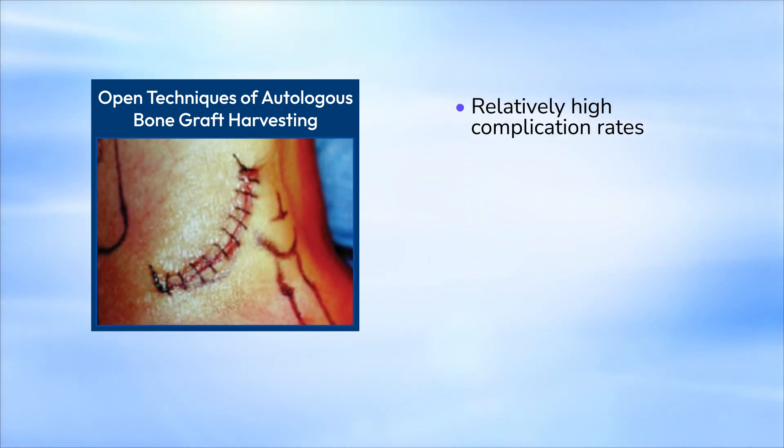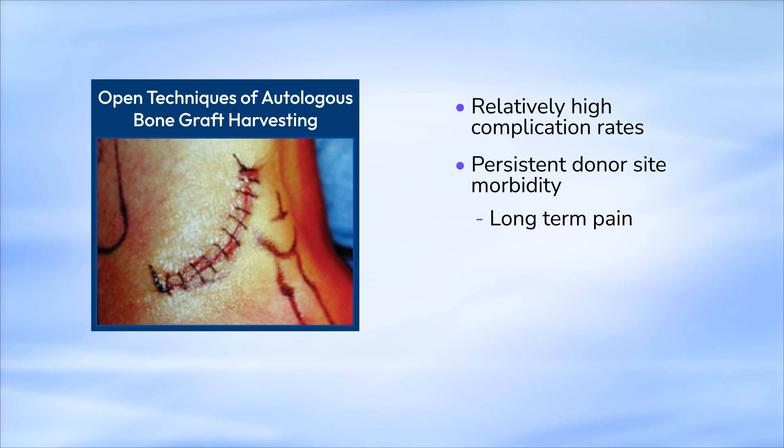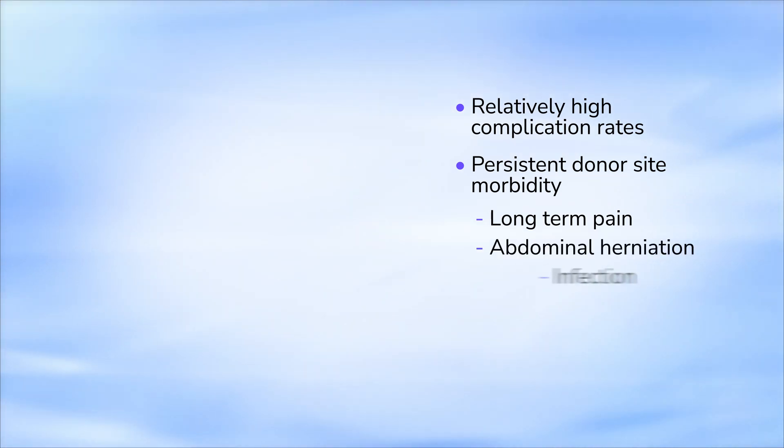These open techniques are accompanied with relatively high complication rates and persistent donor site morbidity, including long-term pain, abdominal herniation, infection, and nerve injury.